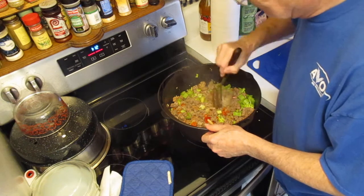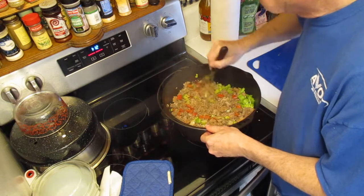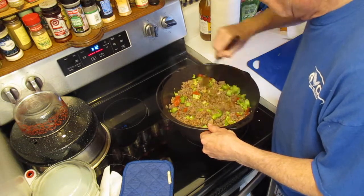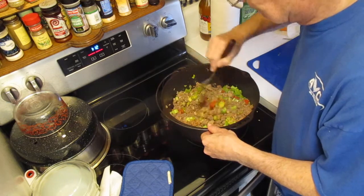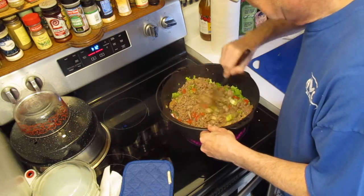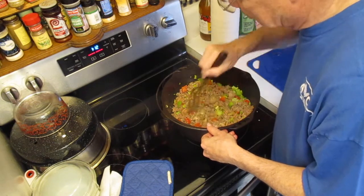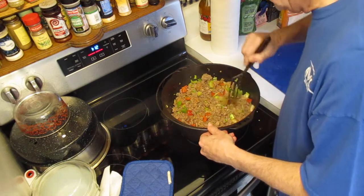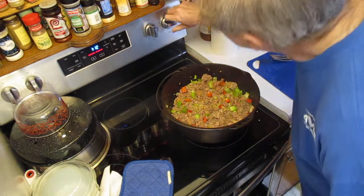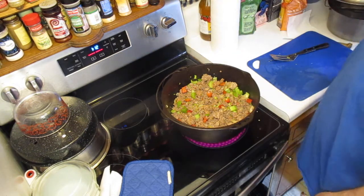The meat is actually pretty well cooked through here. There are a few spots, and especially with sausage you want to make sure it gets cooked. We're going to let this simmer here for a bit — there's quite a bit of water from the veggies and from the meat in the bottom of that pan. I'm going to turn it back up just a skosh and start putting spices in.